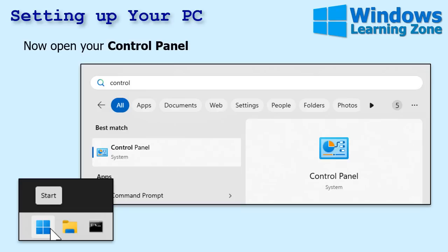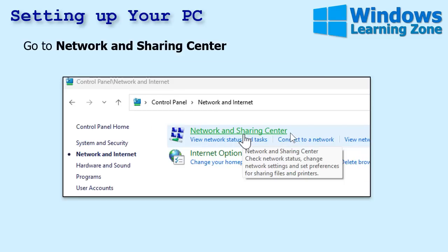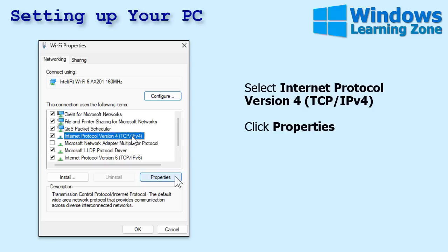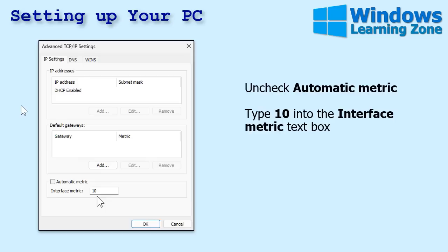Go to Control Panel — hit the Start button and type 'control' in the search bar. Open Control Panel, go to Network and Internet, then the Network and Sharing Center, then click Change Adapter Settings. Right-click on your Wi-Fi adapter and go to Properties. Find Internet Protocol Version 4 and click Properties. Ignore the other settings and click Advanced. The only thing you care about is the Automatic Metric checkbox — turn that off, uncheck it, and put the number 10 in the field. Then click OK a couple of times.